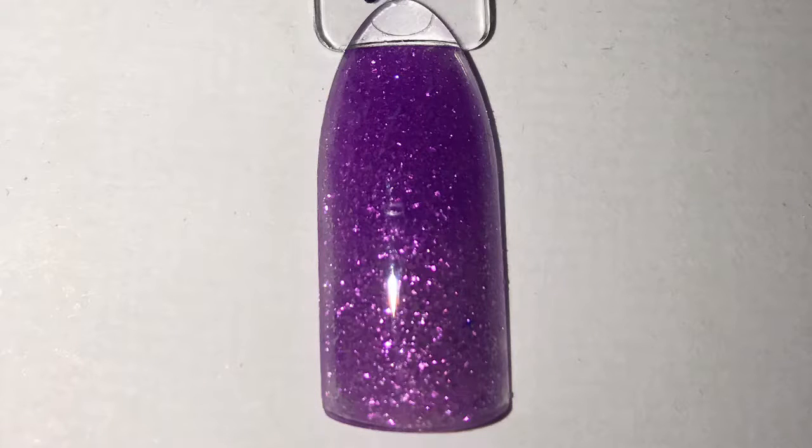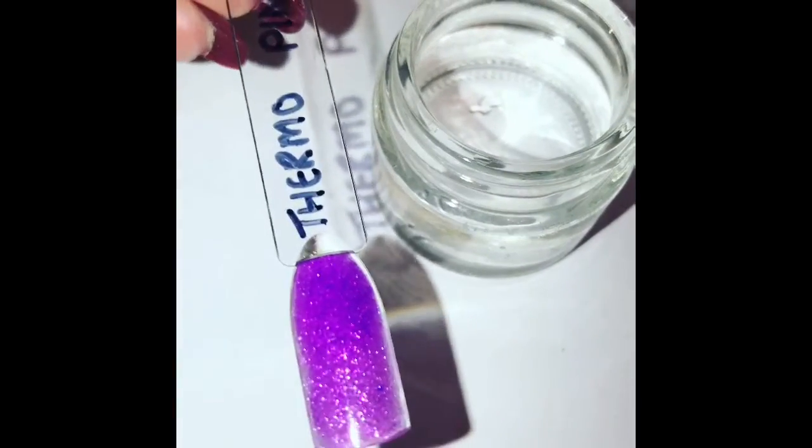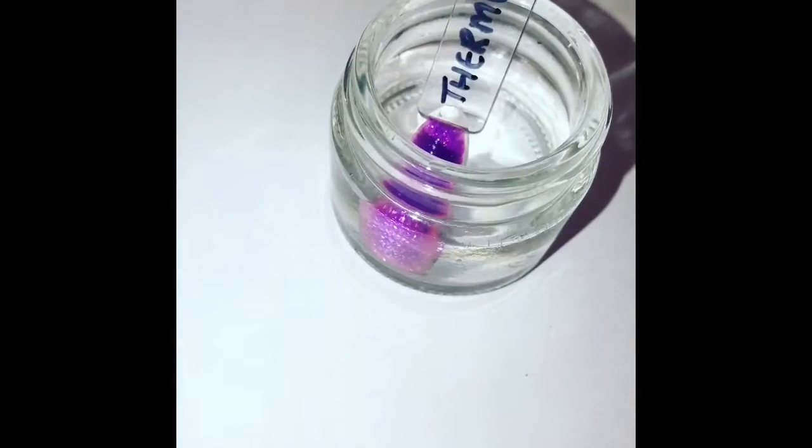Hi everybody, welcome back! This is just a really quick video to show you a new product I've had this week — it's a color-changing acrylic from CJP. I've got the whole collection, but this one is my absolute favorite. I've taken a photograph for you of the color up close, and I'm popping the nail pop into some warm water in a glass dish.